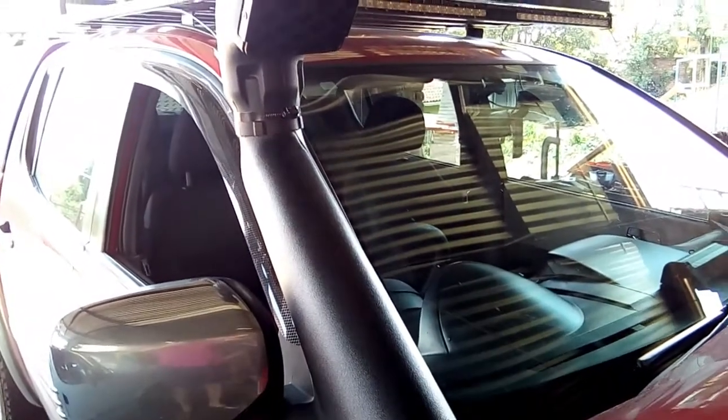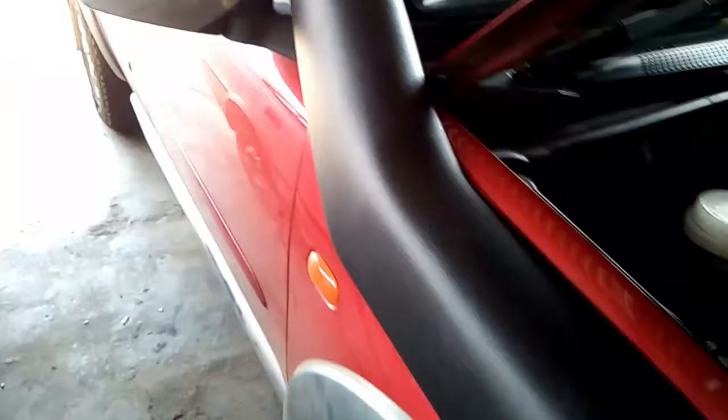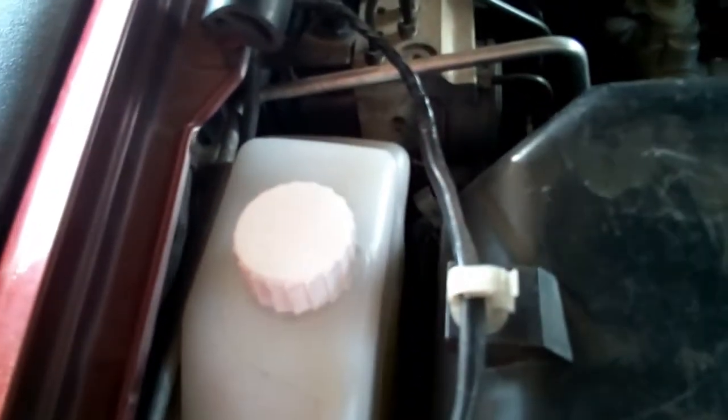Went for a quick test drive — about a 10 kilometer drive. No issues whatsoever; just a bit of a grunt on an uphill when it changes down a gear, and you hear a bit of suction coming in, but other than that nothing special to report. Everything seems to be working fine and overall I'm pretty satisfied with how it's come out.